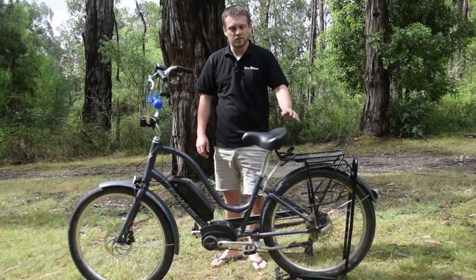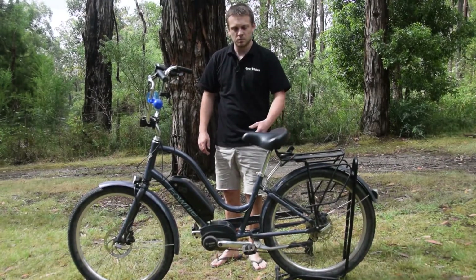Good day and welcome to Epic E-bikes. Today we'll be unlocking this Towne Go e-bike with the old Bosch Gen 3 motor.